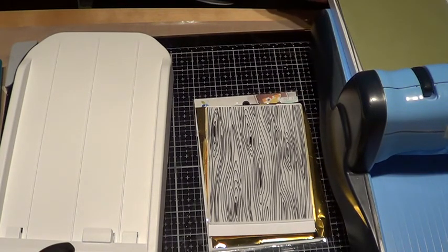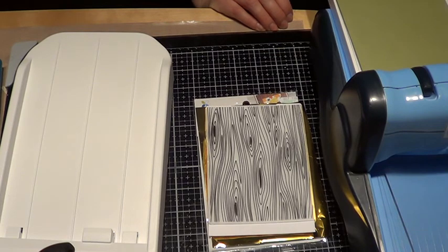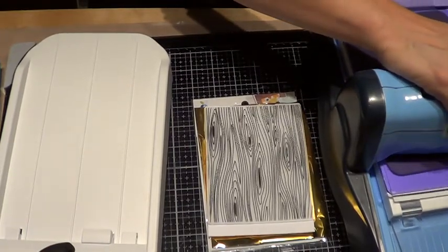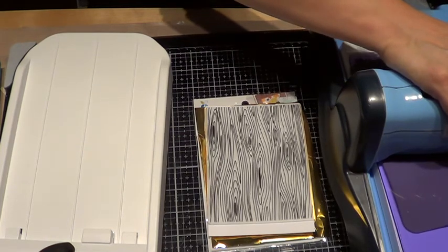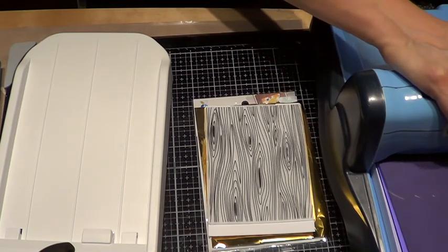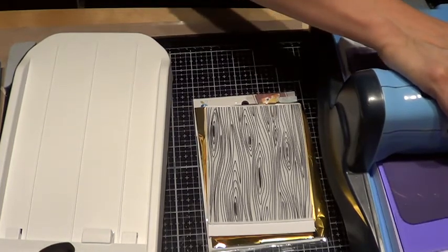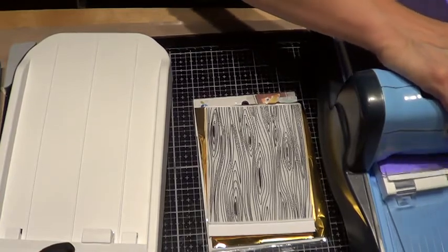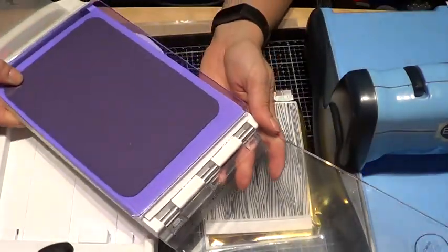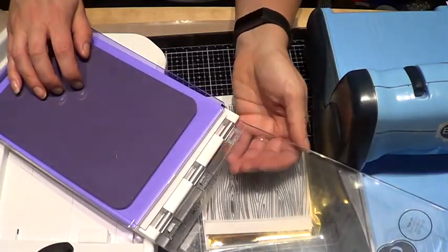I'm gonna try opening it up and putting one of my regular plates on top — let's see if that will do it. Yeah, that seems to be going through much better. I just put a plate in there instead of the lid. Let's see what we got — here was my sandwich. See how I put my plate on top instead of this one? This one seems to be too thick, so my machine did not like that.